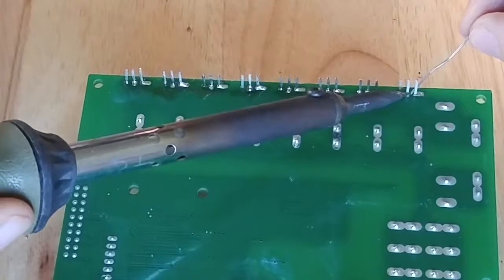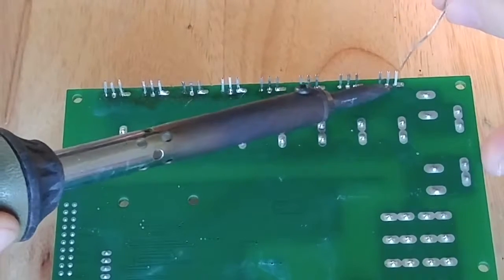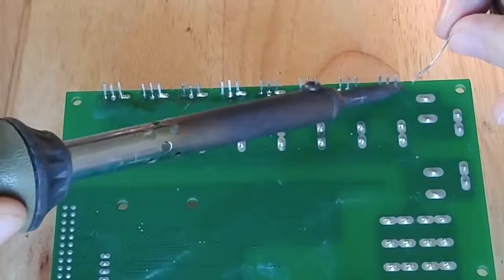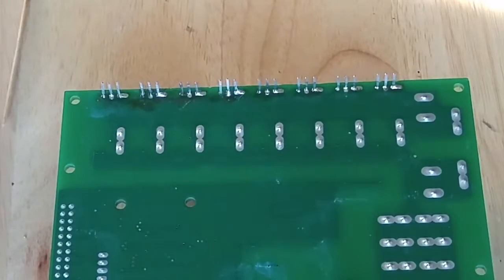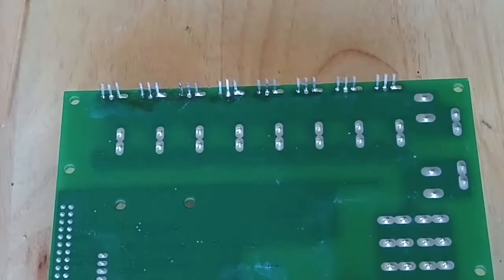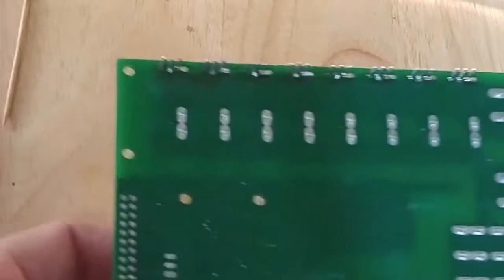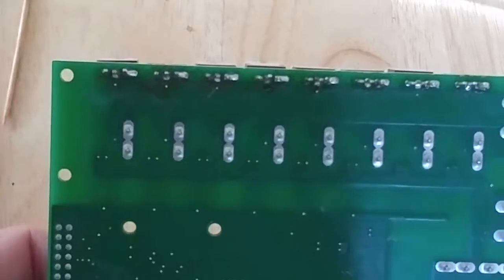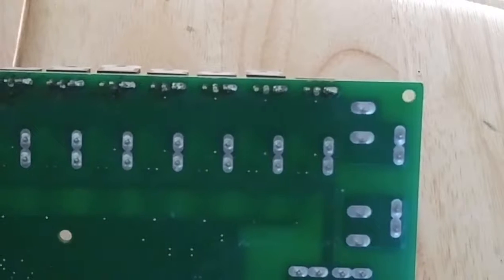A little bit more heat. I hope you can still see what I'm doing here. A little heat to fill the hole right there. As you can see the difference in my solder — I was kind of in a rush. You can see how dirty that one is and how clean that one is. I was doing one at a time and just not being very consistent with my solder.